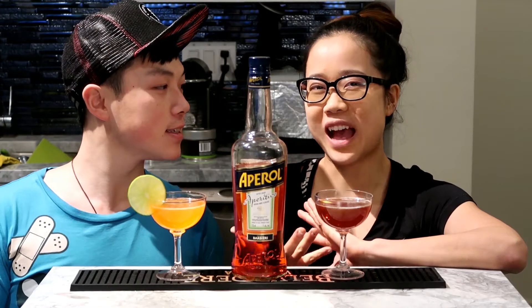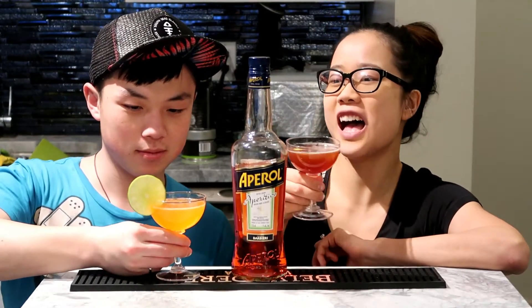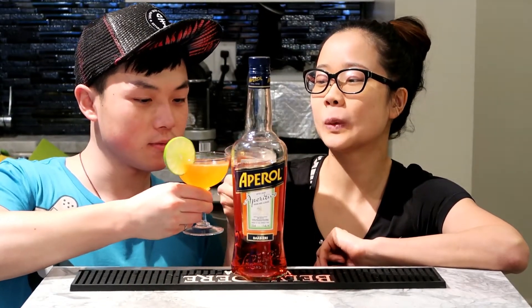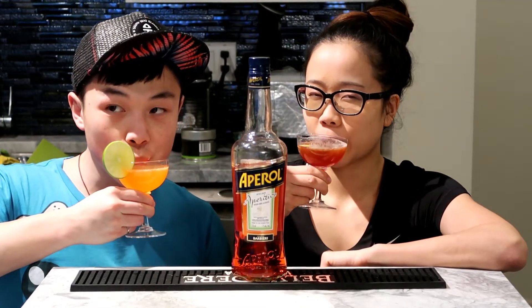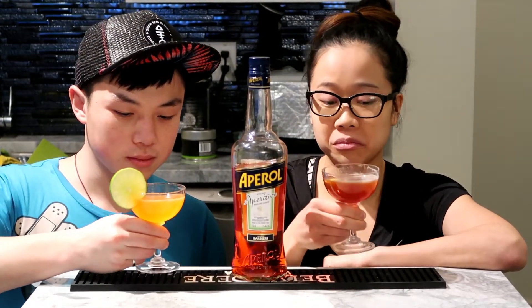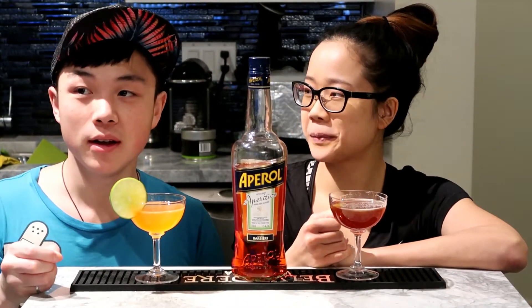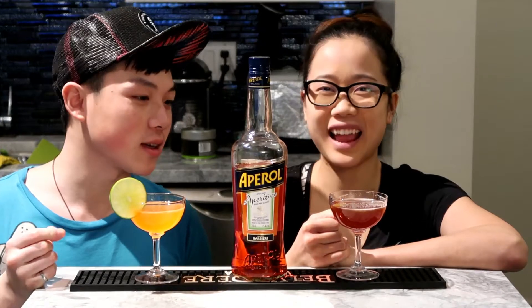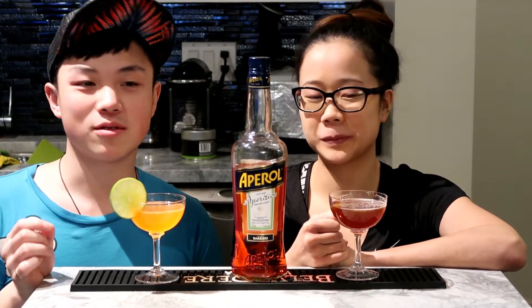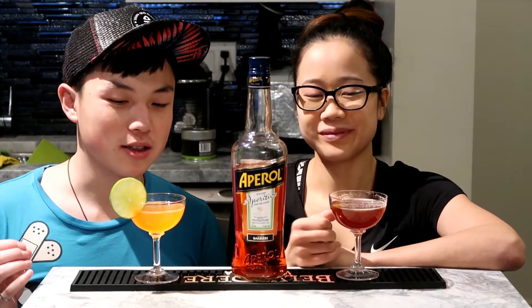And there you have it — our Naked and Famous and Paper Plane. Cheers! Mine is really refreshing and the mezcal still comes through really nicely. We don't drink mezcal cocktails that often, but they're so delicious. They add such a nice smokiness — a very different smokiness than your scotch or your bourbon.